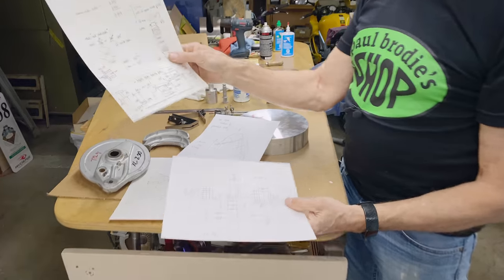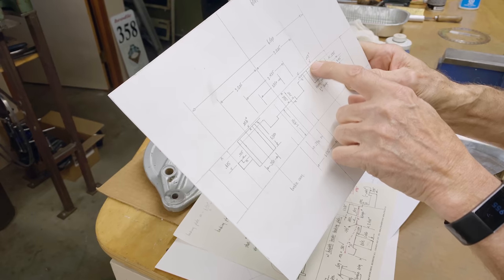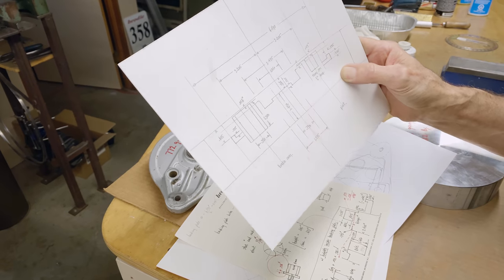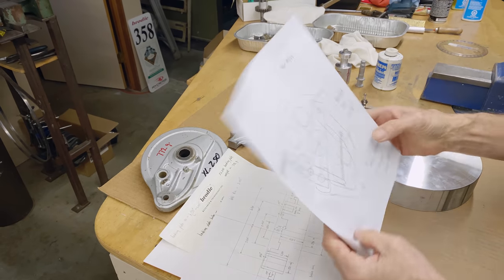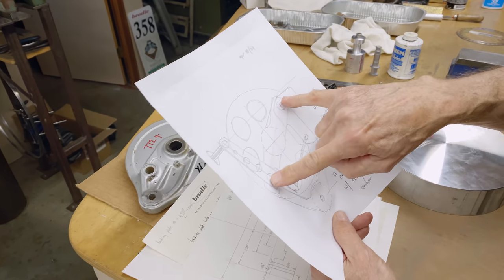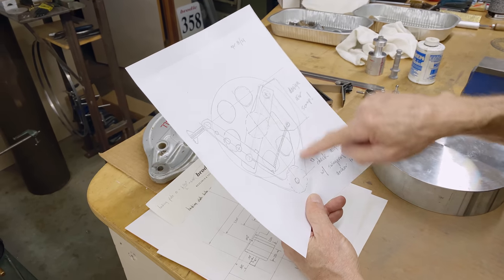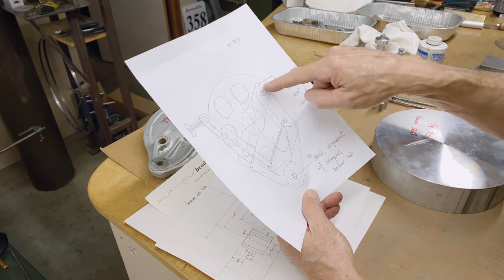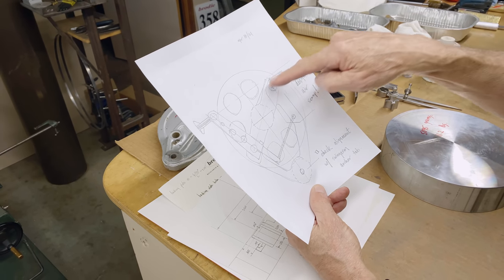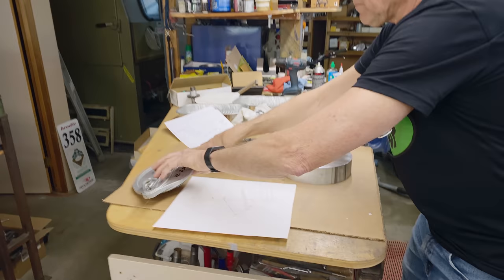I've done some drawings. I started out making notes, then made a drawing of the inside — there are a lot of dimensions that really have to be taken care of, otherwise it might not fit too well. Then I made a sketch. I don't know what the final shape is going to look like. Here's the axle, here's the pivot points for the shoes, and that's where the torque stay goes. There's going to be some kind of webbing here, and I'd like to have an air scoop in there — it's not really necessary, but it would look cool on the backing plate.